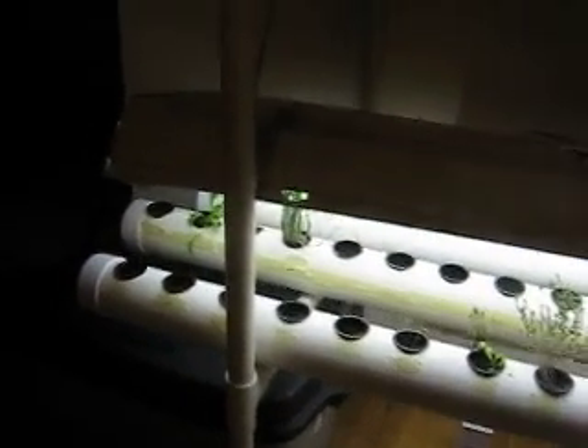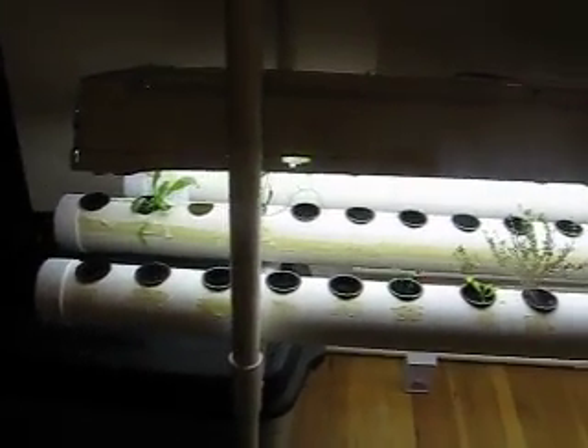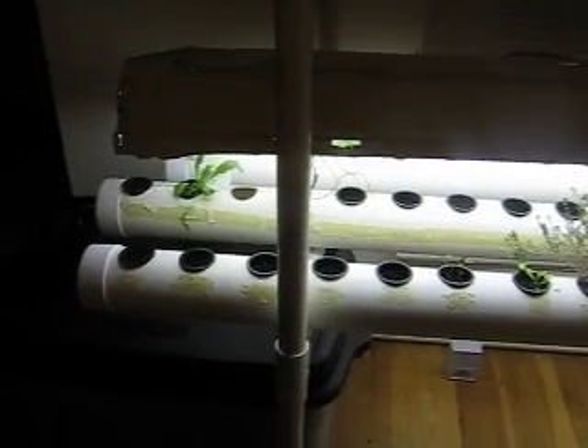Hello again. Welcome to another edition of my hydroponic garden.